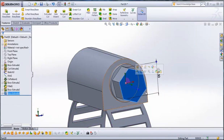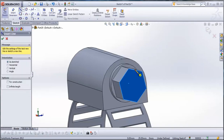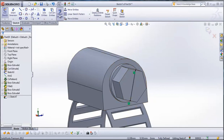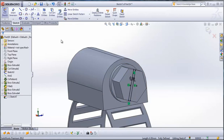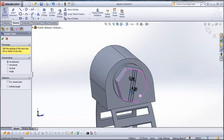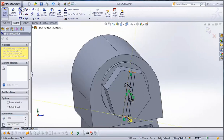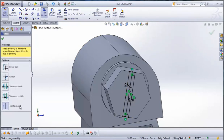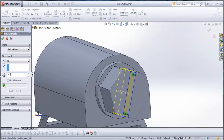Now select this side of the polygon and go to Sketch. Go to Line and draw a line from this point to this point. Now go to Offset Entities, type 0.5 millimeters, click on this line, and confirm. Again go to Offset Entities, click on this line, go reverse, and click on it. Go to Line to close this sketch. Now go to Trim Entities — Trim to Closest must be selected — and trim this line. Then go to Features, Extruded Cut, and type 2.5 millimeters. Confirm.